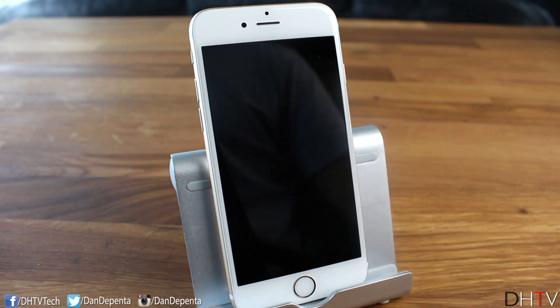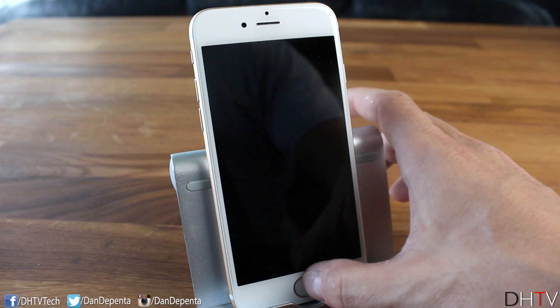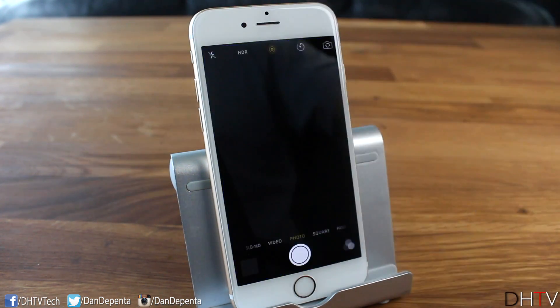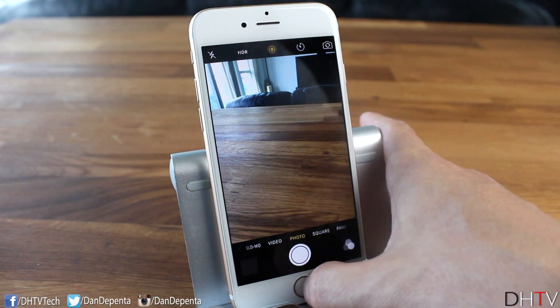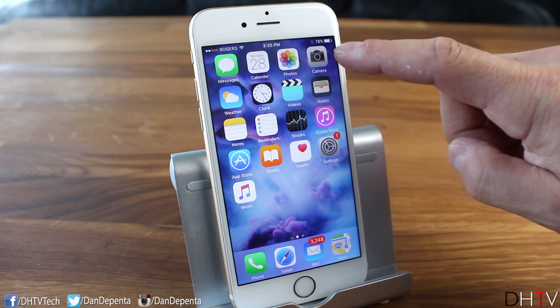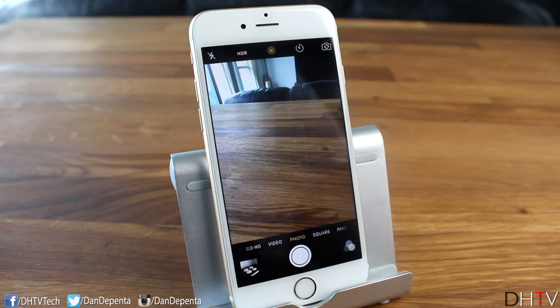For those of you who are new to the iPhone we'll just go through a couple of basics here and then we'll get into the more advanced features. First we'll show you how to open up the camera app. From the lock screen you have the camera icon at the bottom right — you can swipe upwards and it'll open the camera. You can also access the camera application from your home screen and it'll open right up.